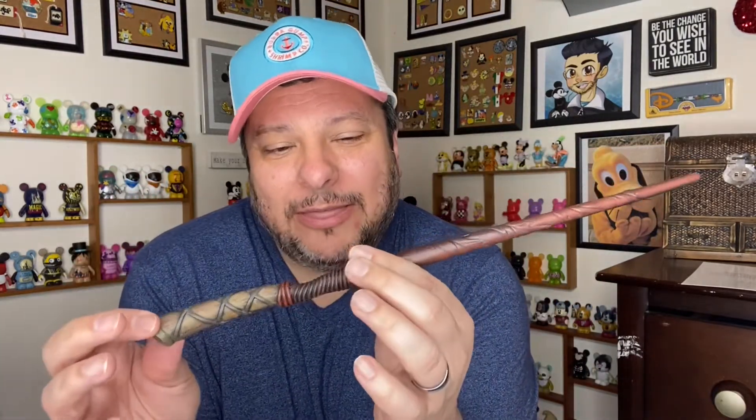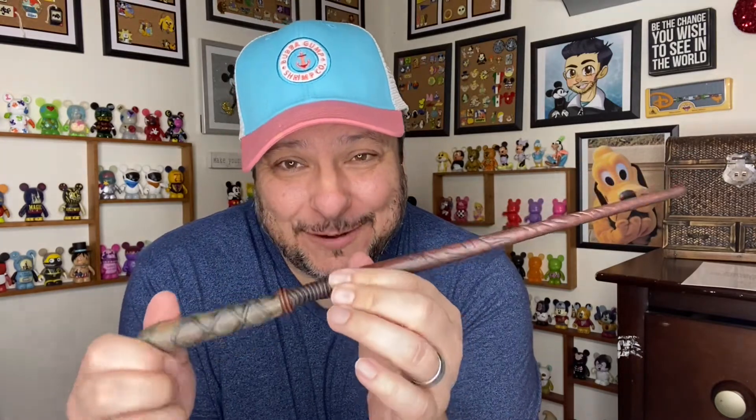If you haven't already, please click that subscribe button and become a part of the Rockstar family. I would love to have you here all the time — hit the bell notification so you always know when I'm uploading new content. Before I close out completely, I do want to talk a little bit about my wand here.